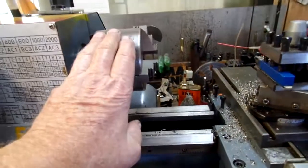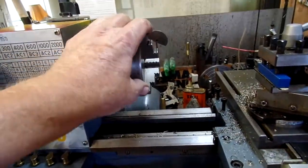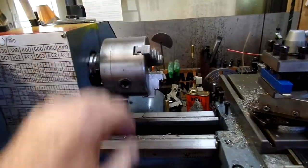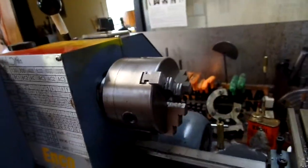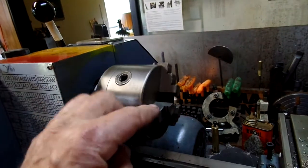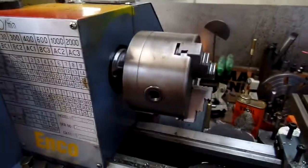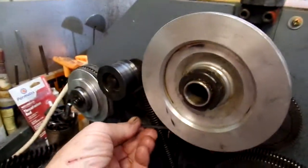This is a 4-inch chuck that came with the lathe. I don't know what brand it is, but it runs really true compared to the little chucks I was getting for the mini lathe.